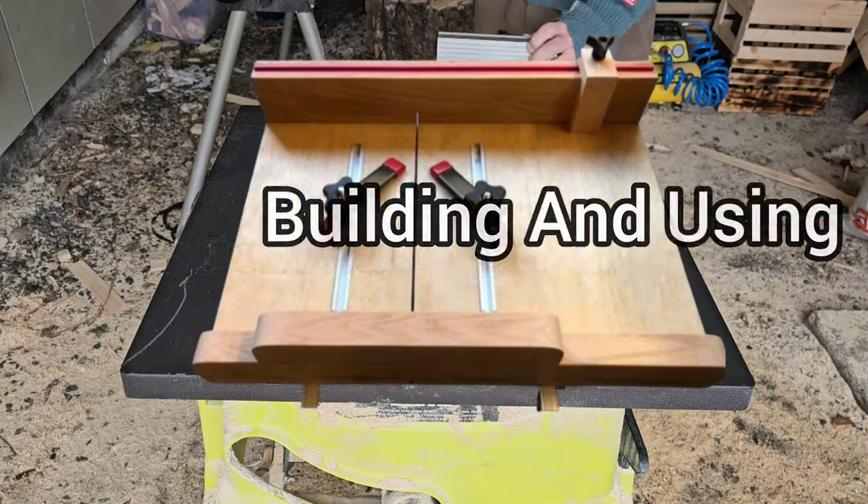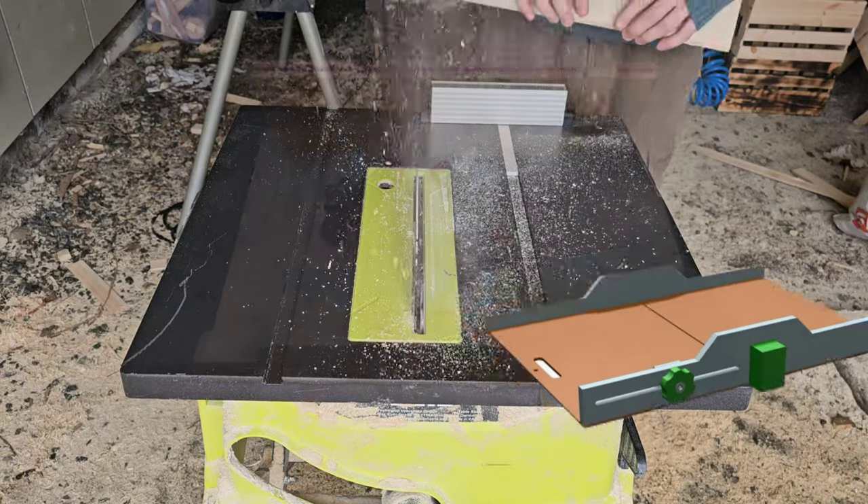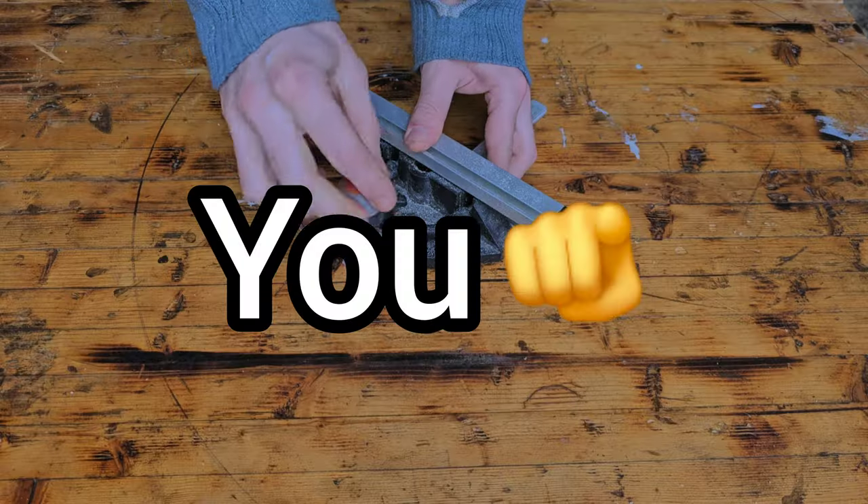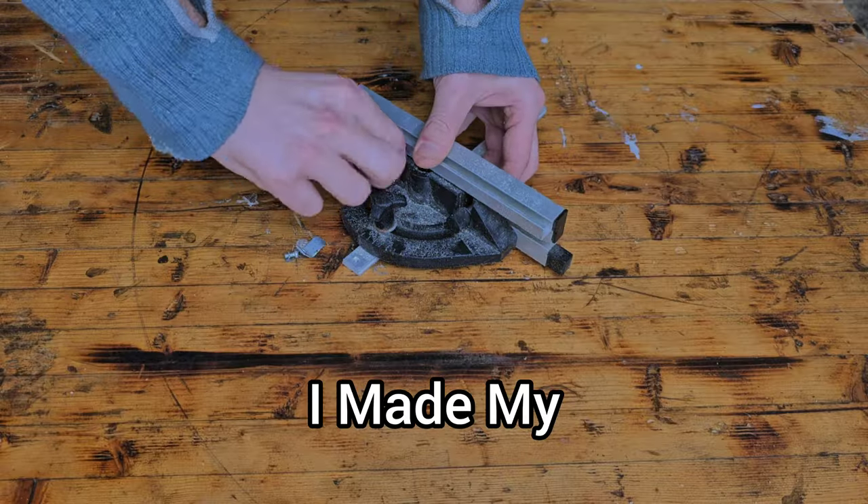Don't waste your time building and using stuff like this. Let me show you the quick and easy way I made my crosscut sled.